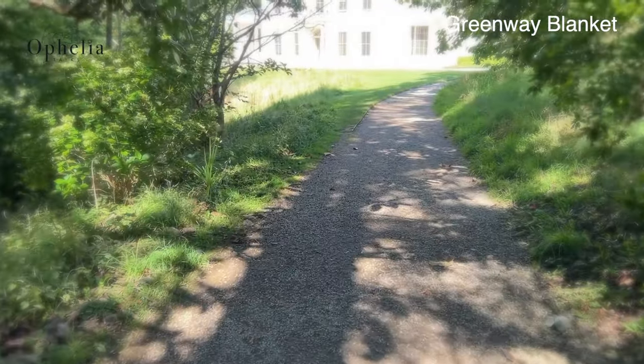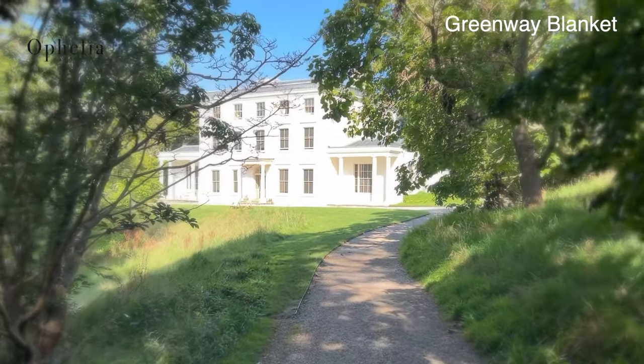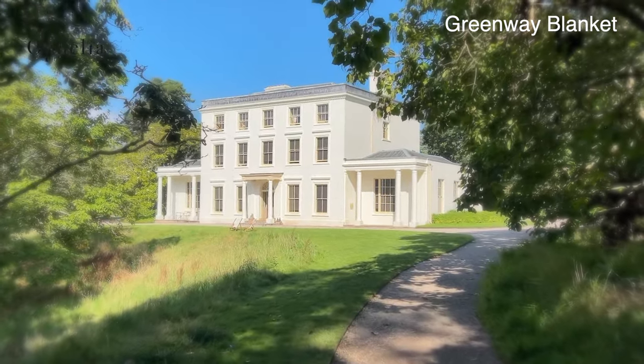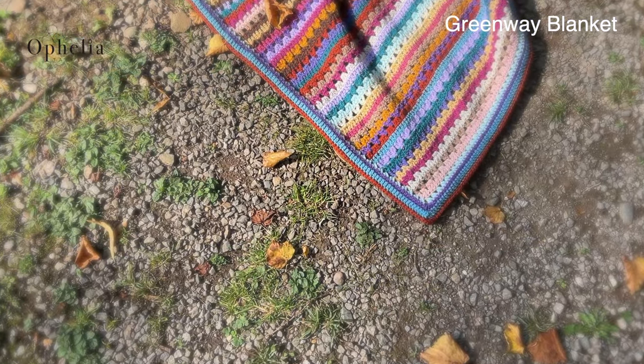Hi everyone, it's Anja here and I'm back with another video for Ophelia Talks. This is the last video for our mystery crochet along for this autumn — the case of the mysteriously disappearing blanket at Greenway, inspired by Agatha Christie.